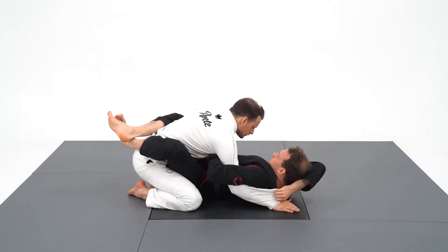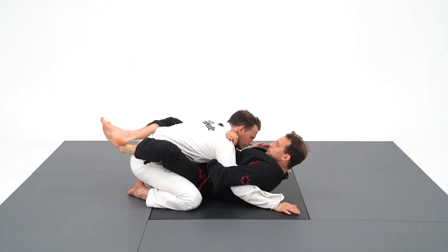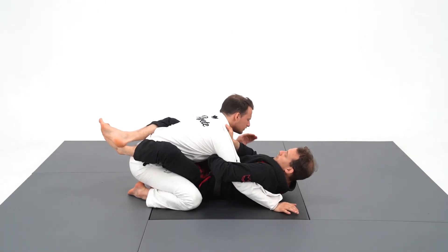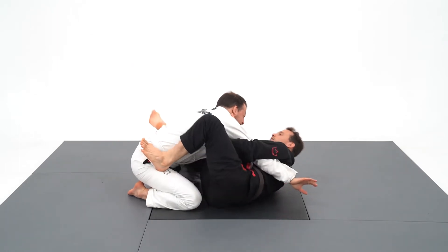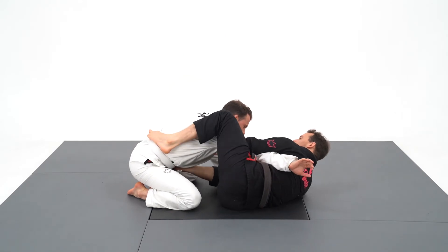As you begin to master the overhook system, you will be able to threaten three attacks: the cross choke, the punch choke, and the straight arm bar. But it's only the beginning — you will also be able to attack the triangle and the omoplata.